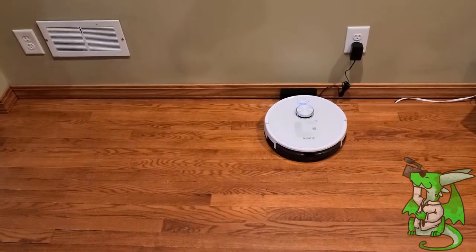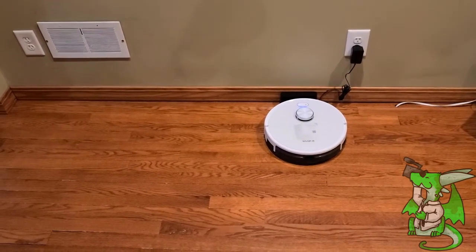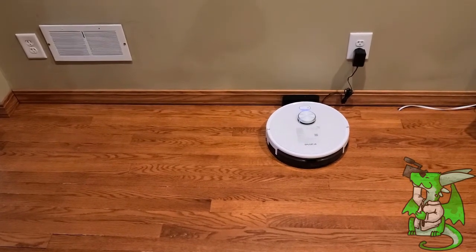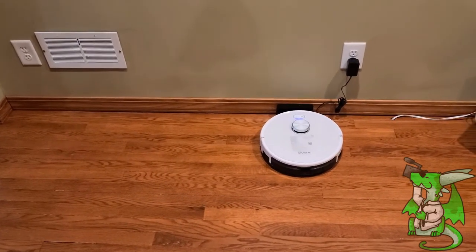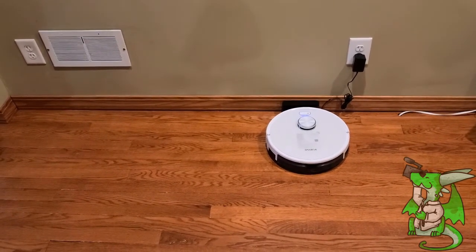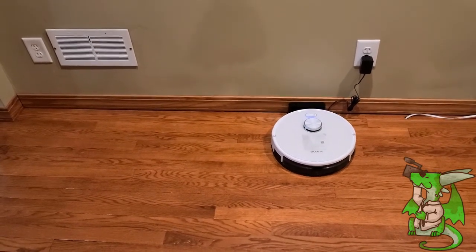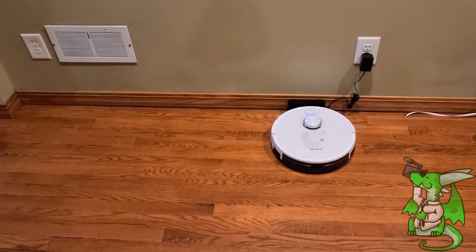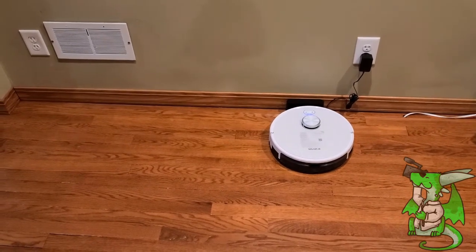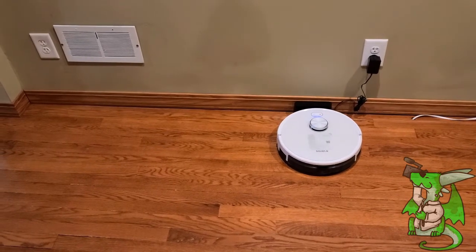Here we go, we are ready to clean. There are multiple ways to get this started — the first being the remote control that comes with it, but I'll go over that later. The second way is by using your smart devices. This is a smart vacuum cleaner so it can connect to your Google Home or Alexa. Right now I've got the app pulled up and I've already got it mapped out because it has already gone through and cleaned my house several times.